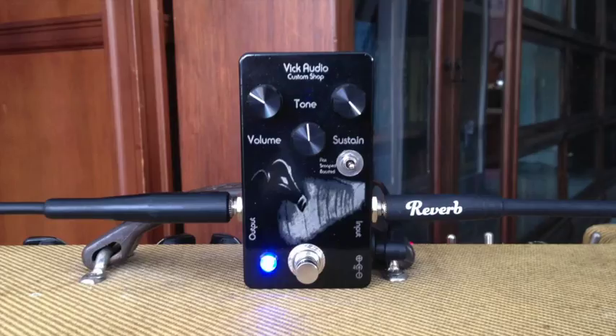Next, we have the 73 Ram's Head. You want this pedal because you want to sound like David Gilmour. Don't pretend it's for any other reason.